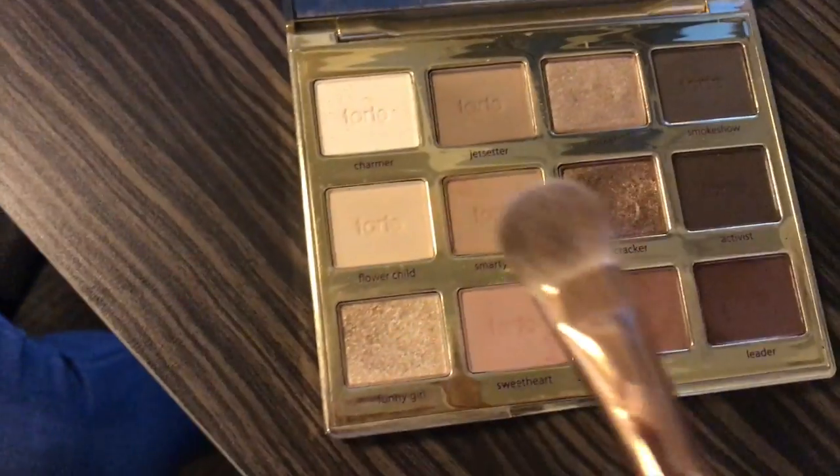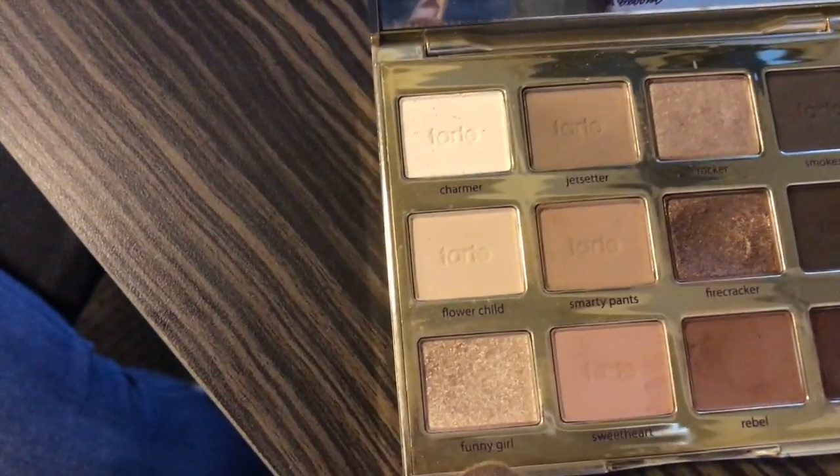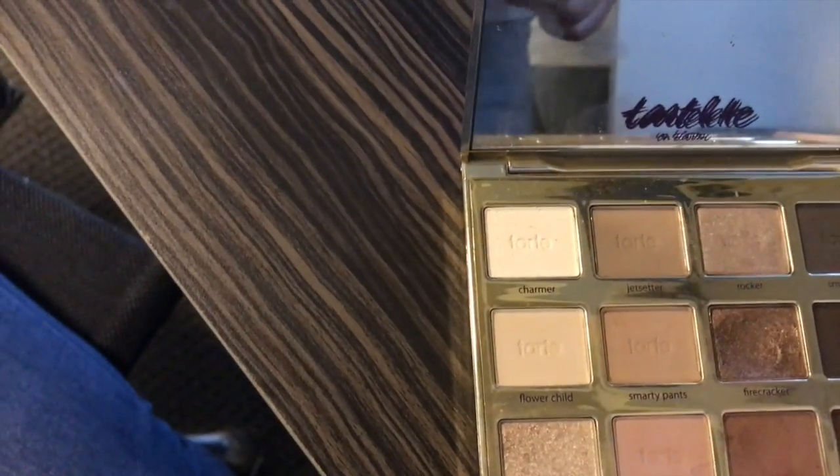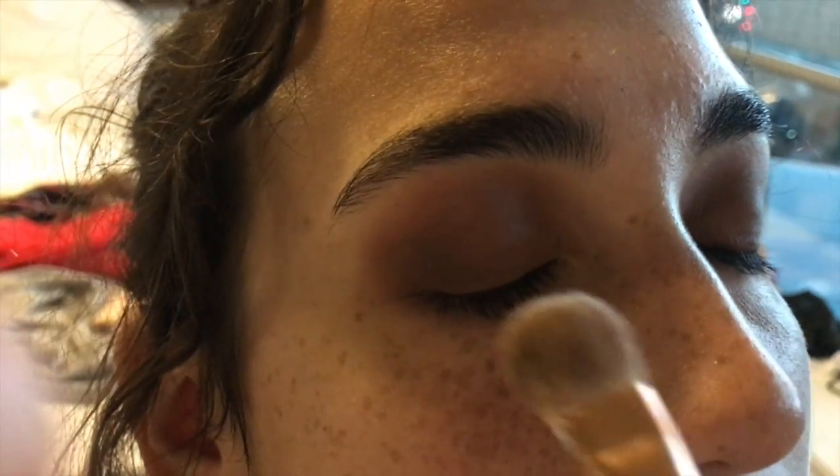Now I'm going to take this flat brush here, and we're going to go in — actually, we're going to go in with 'Funny Girl.' Let's tap off any excess and just apply that straight on the lid.